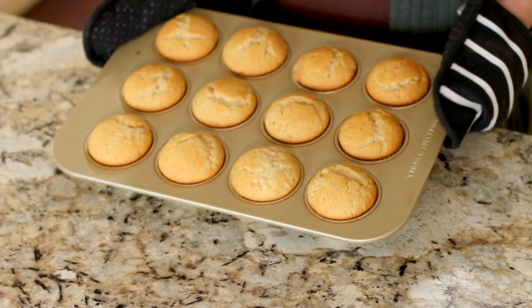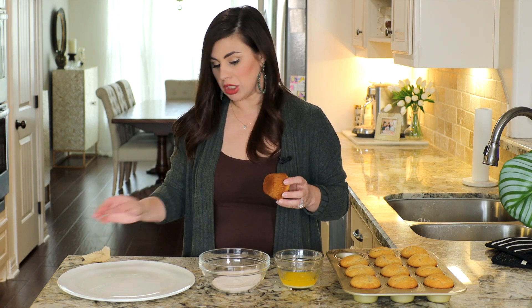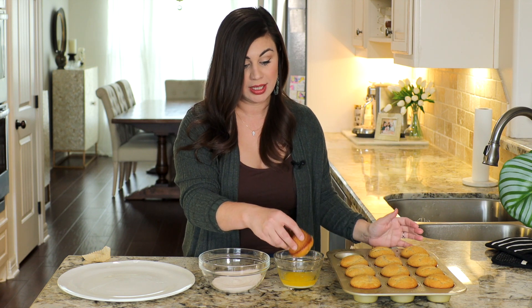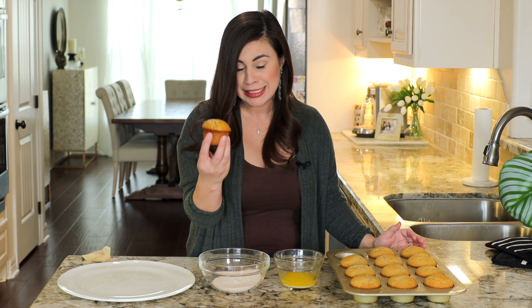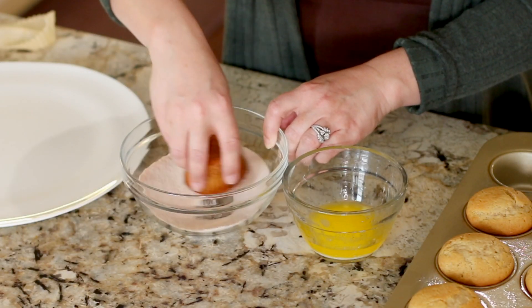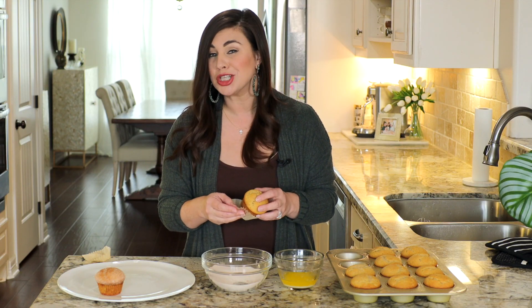The muffins are puffed up and looking perfectly golden. As soon as the pan is cool enough to handle, start pulling out the muffins and dipping away. Remove the wrapper altogether, then dip the top of the muffin into the melted butter to get it nice and saturated, and give it a great big swirl in the cinnamon sugar coating. If you want to do the whole muffin, you could totally go for it. Just keep going until you have them all topped off.